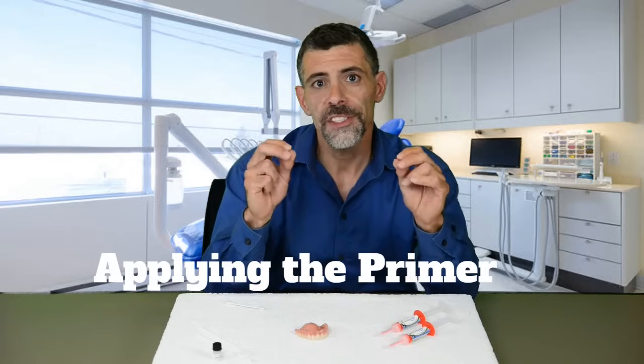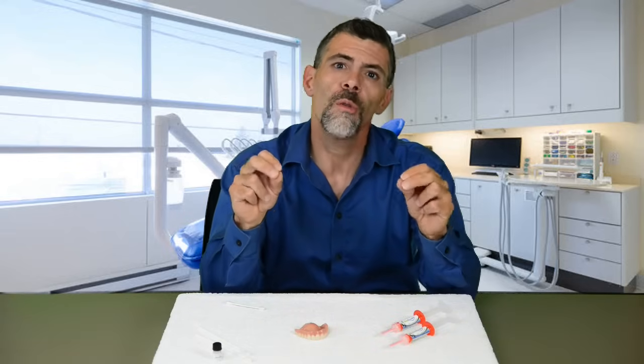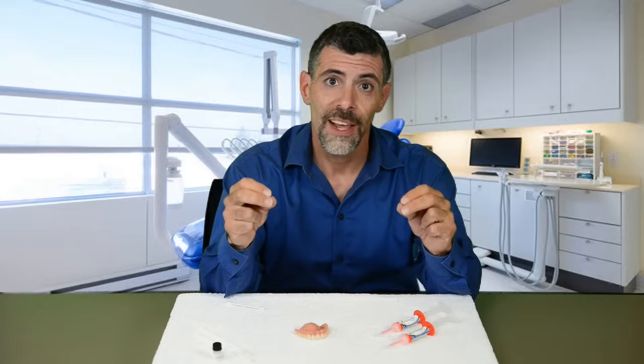Make sure your denture is completely dry before applying the primer. The primer has an organic tacky substance in it that makes the silicone stick to your denture. It is only necessary to prime on top of your hard acrylic denture or over a soft reline from your dentist.